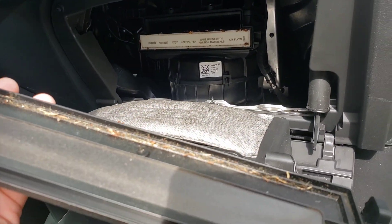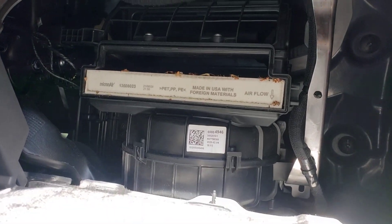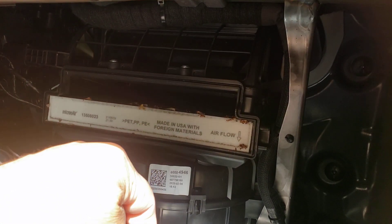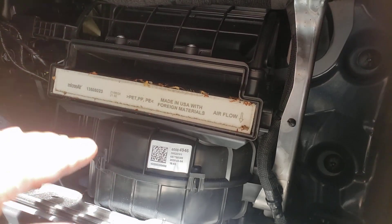Just by looking at it you can tell it has not been changed. Look at that crud sitting on top of it. You can tell the airflow goes this way because all the dirt falls in there — and it has an airflow arrow pointing down, so remember that.